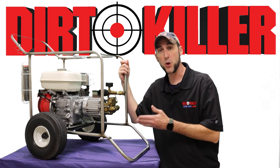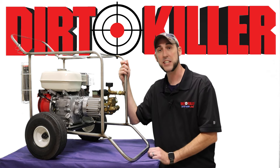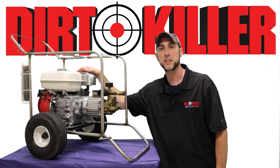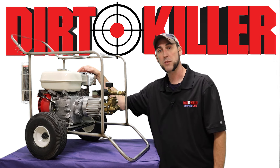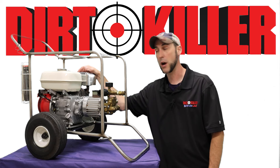When this machine was brought into us for service, the only thing that actually needed service was a new carburetor for the engine, which we can attribute to the advancements in the chemistry of modern fuels. But outside of that, no work was needed whatsoever on the pump to achieve full output.